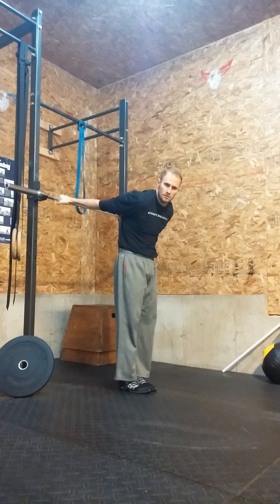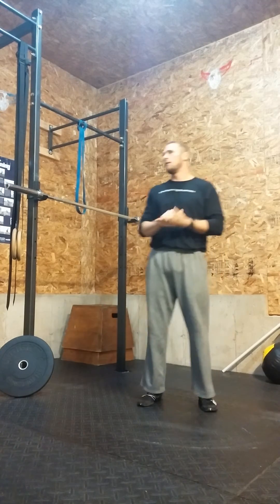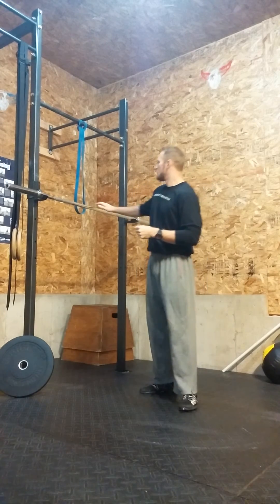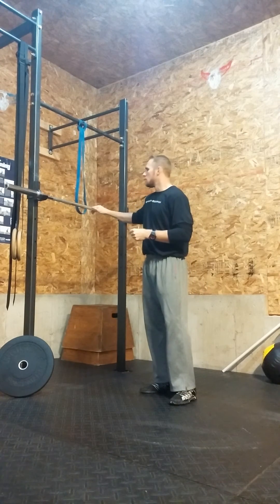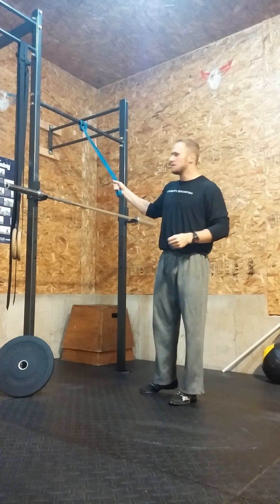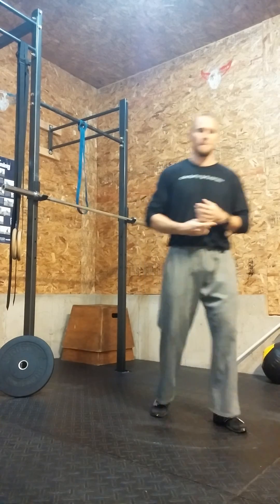In review: find a way to work on the movements that give you trouble — go to that position and work. To access the shoulder, use the single arm overhead distraction and the sink mobilization with the barbell. Thanks guys, I look forward to seeing you the rest of the week!